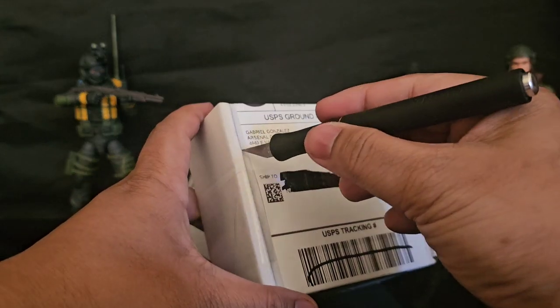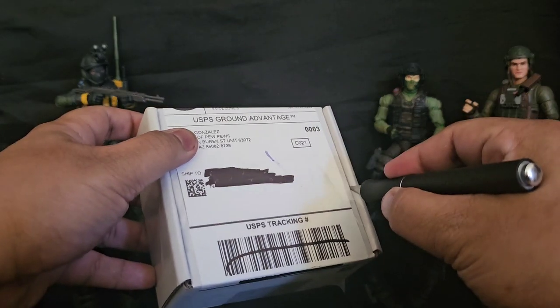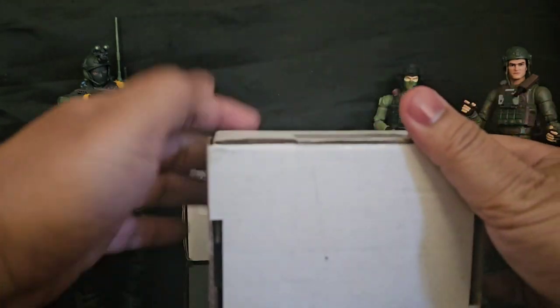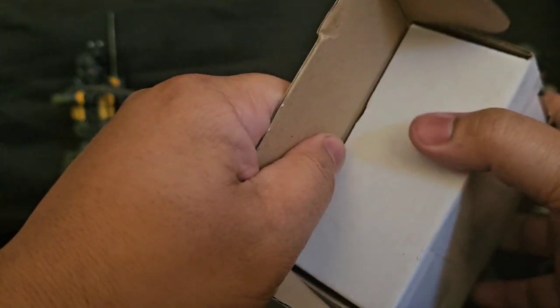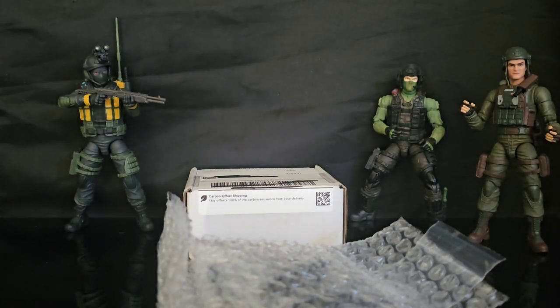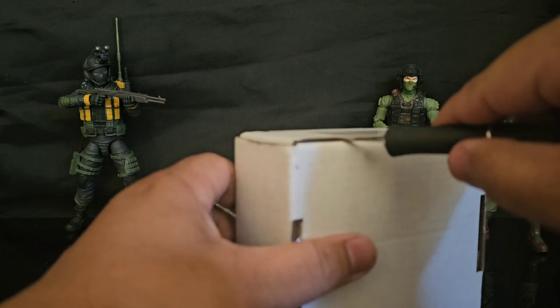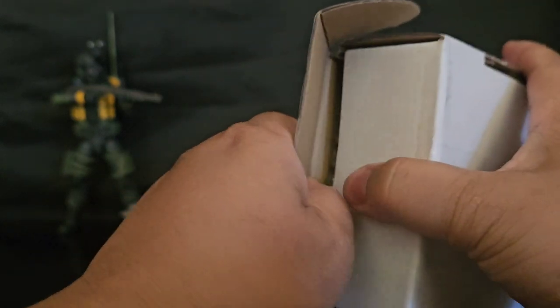I'm going to be showcasing some of these individually so you can see — there'll be whole videos of some of these things done individually. Here we go, so there's one box here — no stickers. I'd be loving them stickers, Arsenal of Pew Pews — if you guys are watching, you gotta hook your boy up with more of them stickers, man. I love them. Here's another box worth of goodies.